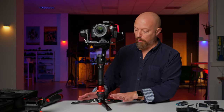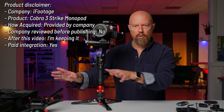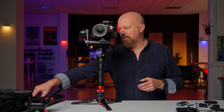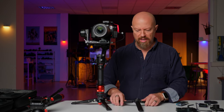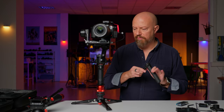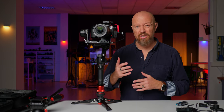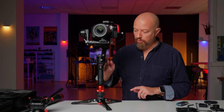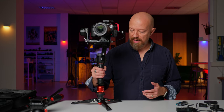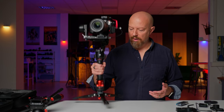Now let's take a look at this iFootage Cobra 3 monopod and why I think it's such a good pairing. The monopod does come with a standard video head, but I've removed that so I can have the quick release plate attached directly to the bottom of the gimbal handle. The gimbal also comes with a small tripod — you can attach that and have it sitting on a table like this. To release from the feet, all I do is pull down on the collar, it snaps into place, and I can lift it free. To put it back, rest it in, push down until it snaps, and we're good.